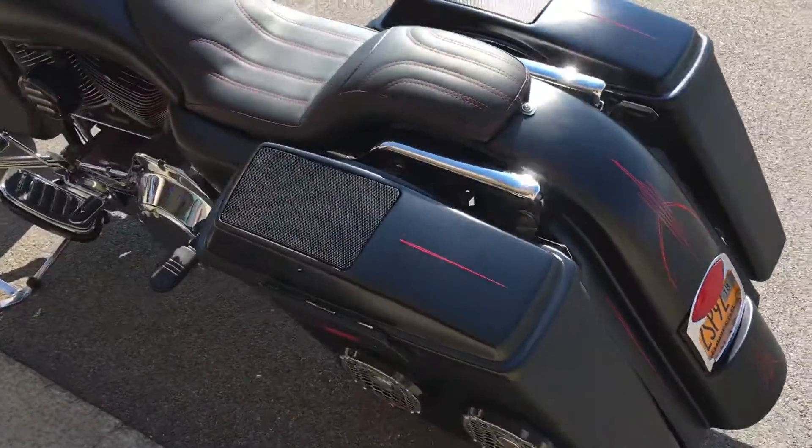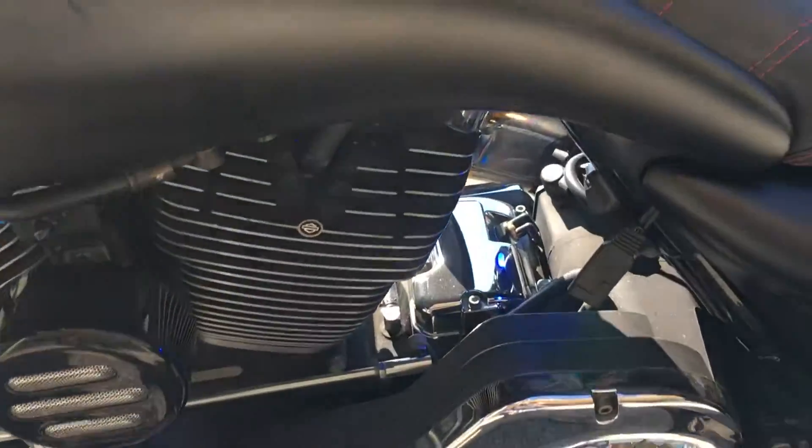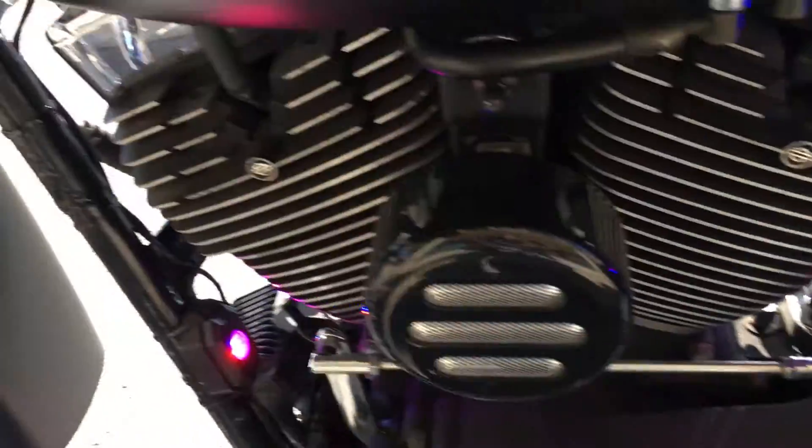We also did a full lighting kit on this as well. It's kind of hard to see in the light, but we got lights mounted throughout the bike, underneath as well.